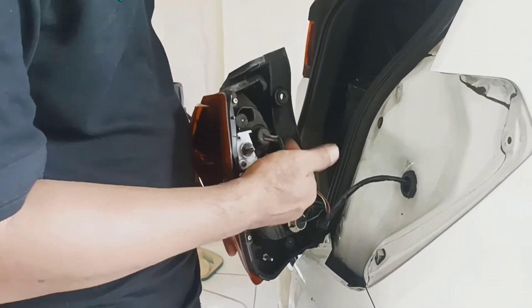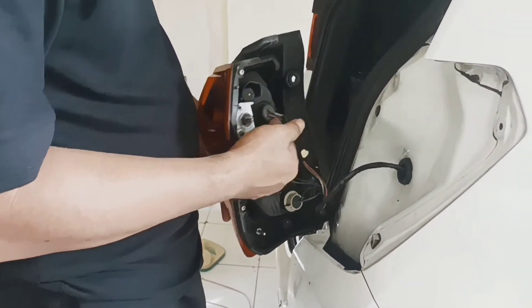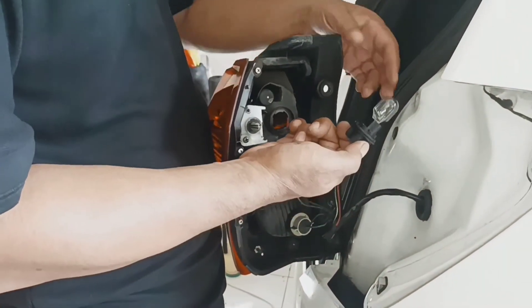Kalau lampu rem kita mati ini, lampu rem posisinya ada yang di sebelah atas ya, lampu rem ini ada di sebelah atas. Kita putar saja ke kiri, berlawanan dengan arah jarum jam. (If our brake lamp is dead, the brake lamp is positioned at the top. We just turn it to the left, counter-clockwise.)